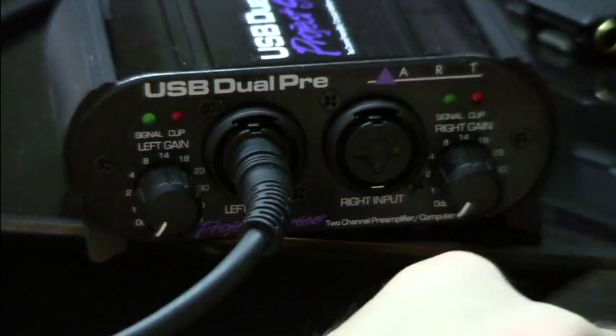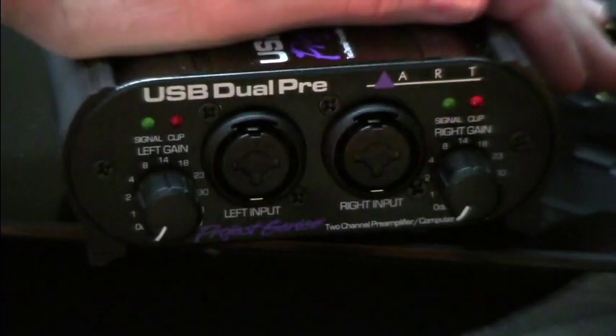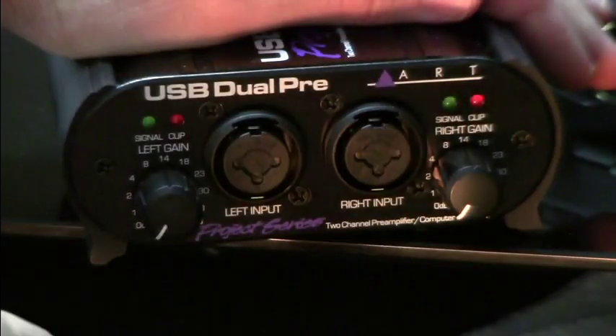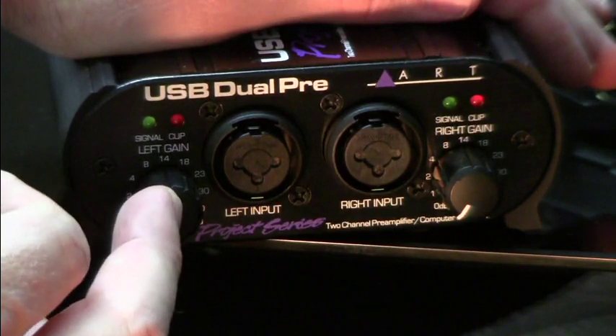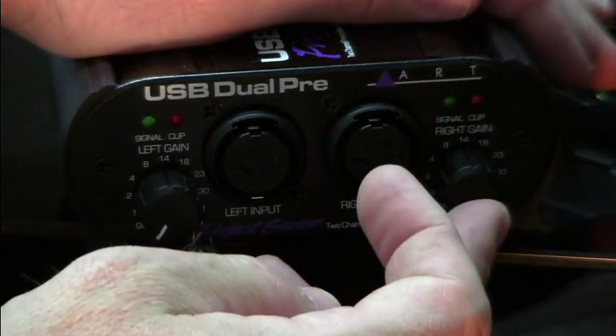You can go either way — any combination works. It all does the same thing. Now for controls, we've got an independent gain control knob for the left and an independent gain control knob for the right.